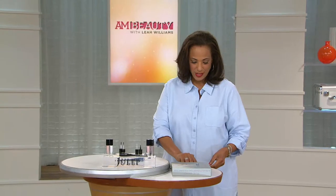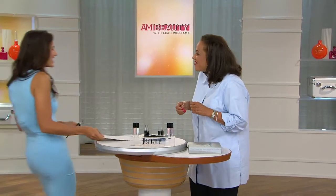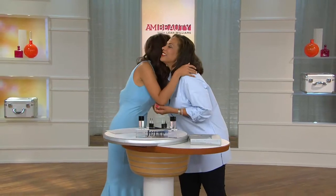Let me introduce you to my guest who's here to tell us all about it: Anna D'Souza. Welcome to AM Beauty. Thank you. Great to have you here.